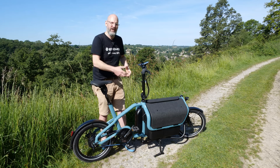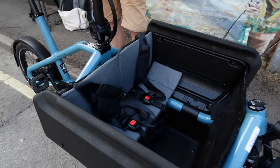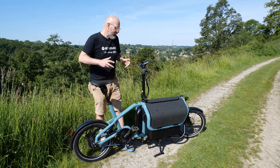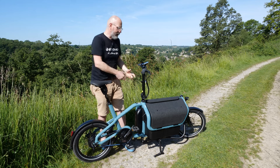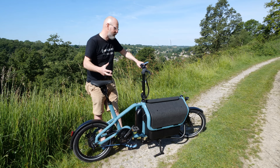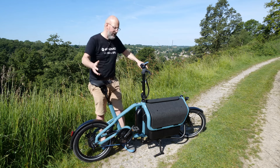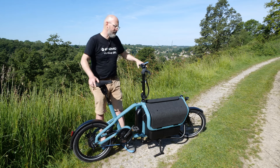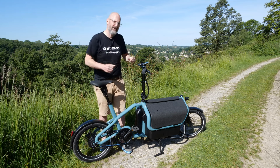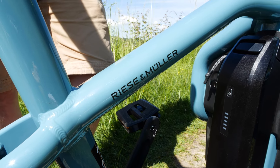In its narrow configuration there's enough space for your rucksack and basics, but when you fold it out it becomes capable of carrying a couple of children up to about seven years old. It works perfectly as a commuter, a school run bike, and a weekend shopping bike, and because it's narrow and compact it'll always fit in the corner of a garage or shed.